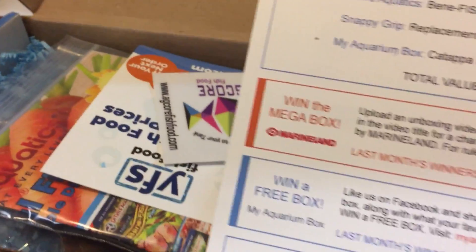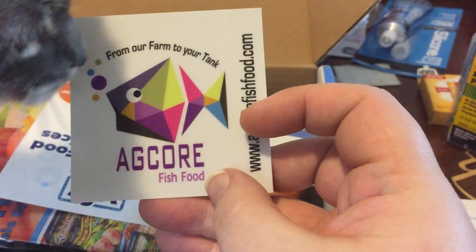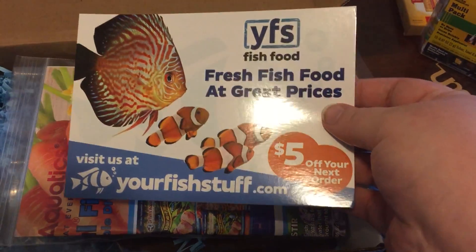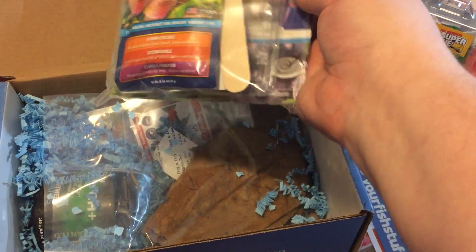The first thing we see when we open the box is an inventory list and information about the monthly box. It looks like we got a sticker for AgCorp Fish Farm, and a YourFishStuff.com flyer coupon.